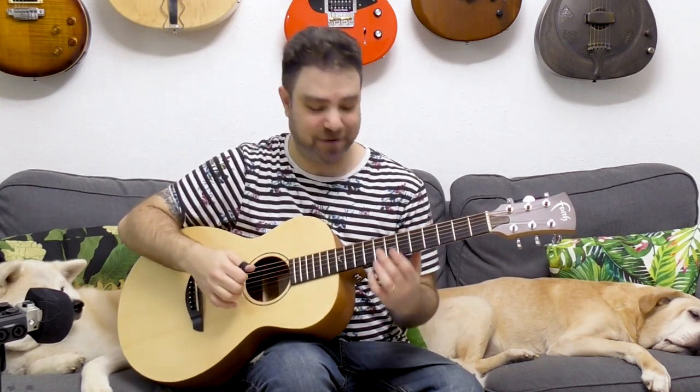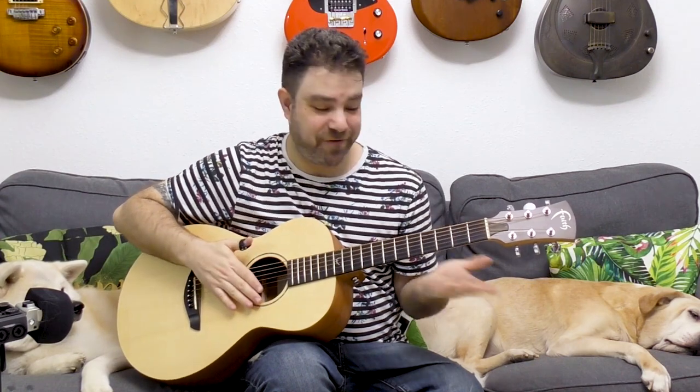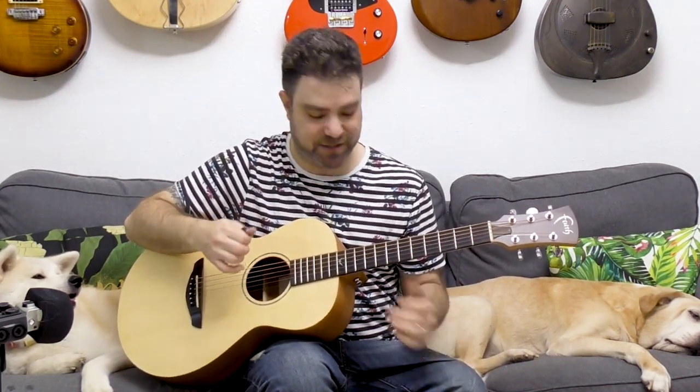Hey there Lick'n Riffers, welcome back to another awesome fingerstyle lesson here on Lick'n Riff, where we're gonna talk and learn all about thumb picks — this ingenious little invention that allows you to play the guitar normally and also finger pick while getting really good sound out of the bass strings, and you can move fluently between the two.